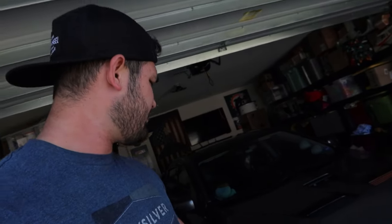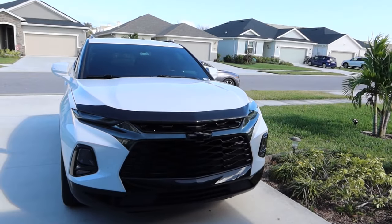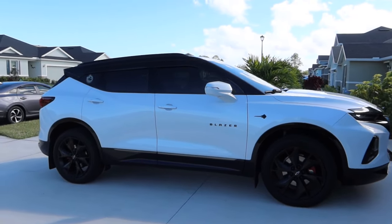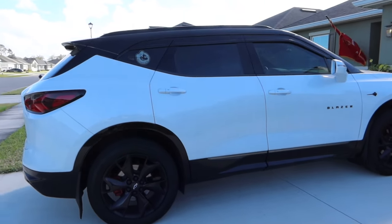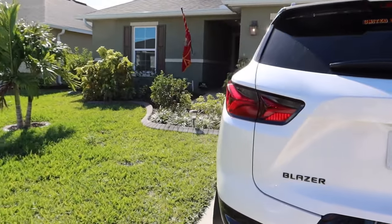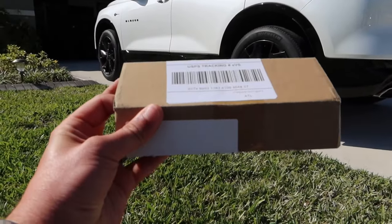Good afternoon — or good morning or good evening to you. Back on the channel is some blazer content. I feel like I've been leaving the blazer out of some videos lately, and that's just because I've been in the building process of the lancer. So time to go ahead and give the blazer some love. Here in this little box from Amazon, if you're newer to the channel go ahead and consider subscribing. I do have a 2020 RS — it's got the white with red accents all over it. Let's go ahead and show you guys what I actually got here in this box.